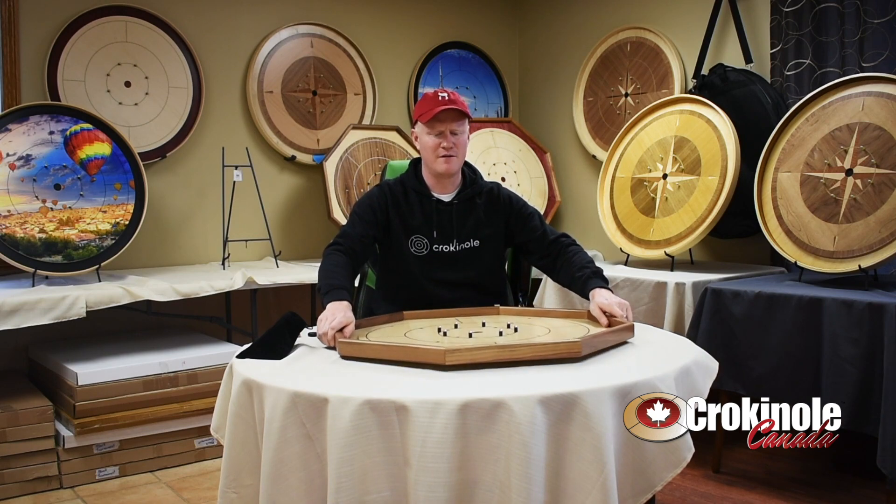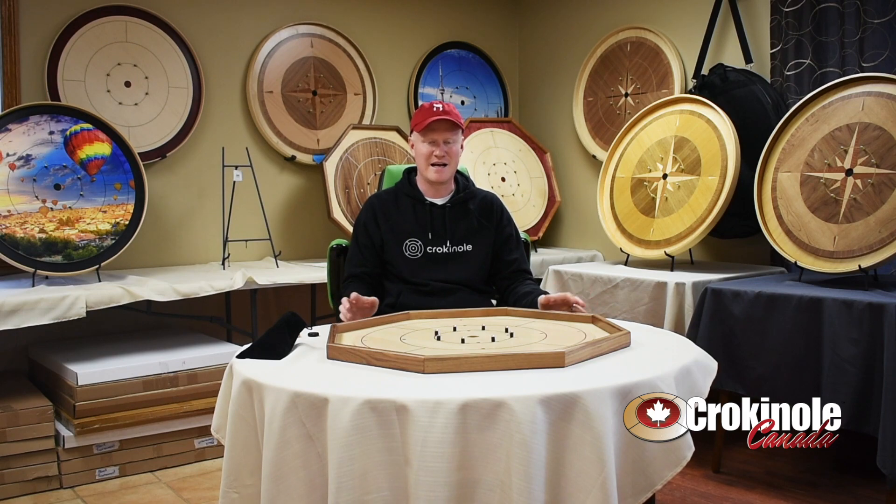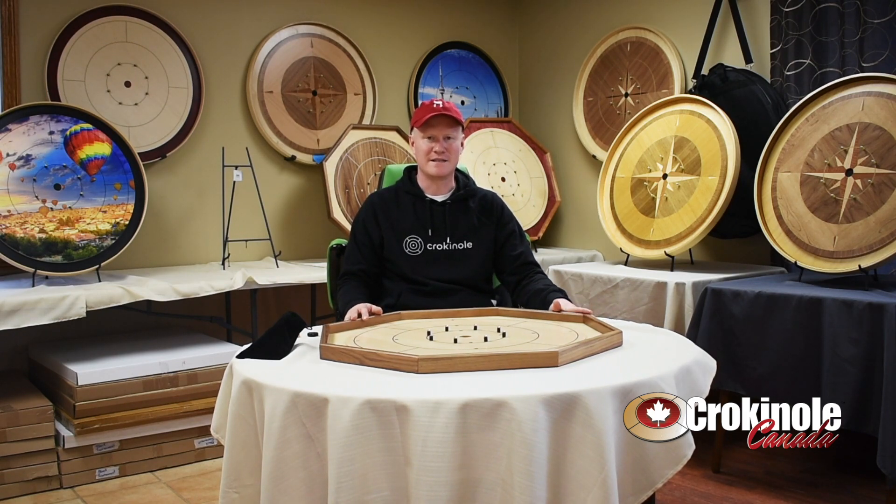Overall, really nice board. Good price point on these boards, and just an excellent gift or family board. It's a smaller traditional board, so beginners would love to have a board like this.